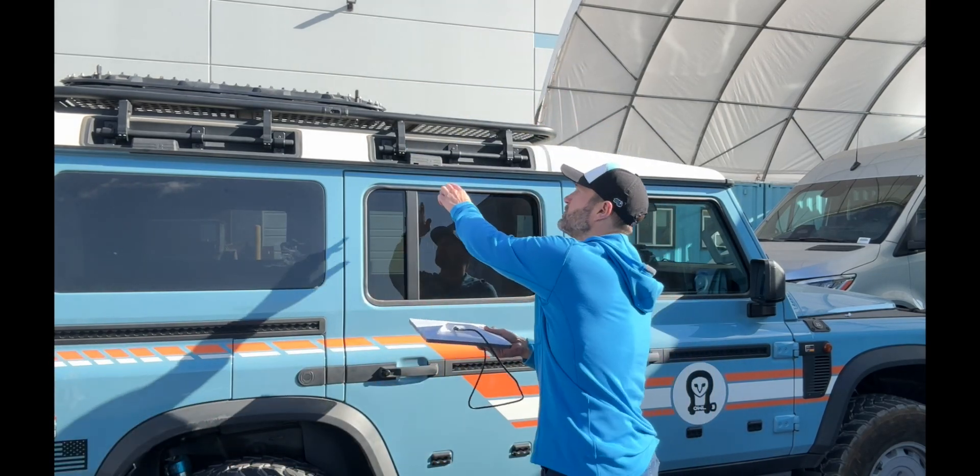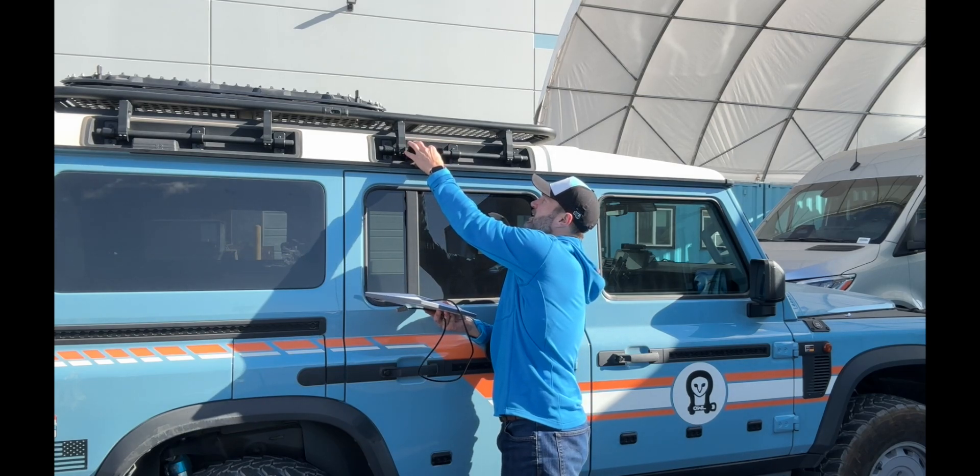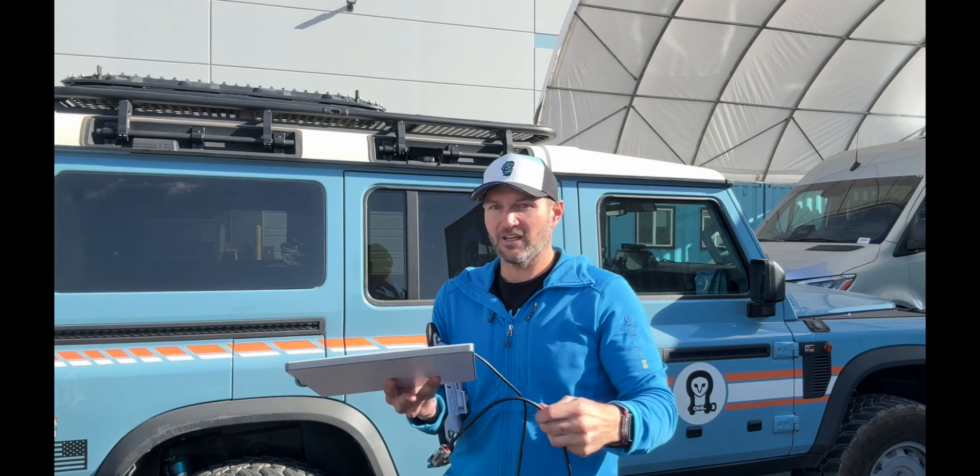I want to talk to you about another cool product that we found. We didn't design it, but this is the connector — I believe it's a Deutsch connector — that connects to the roof power on your Grenadier. This cord allows you to power your Starlink Mini directly from the power that's run up to your roof, so you don't have to run a roof penetration or worry about waterproofing or anything like that. It's already all there.